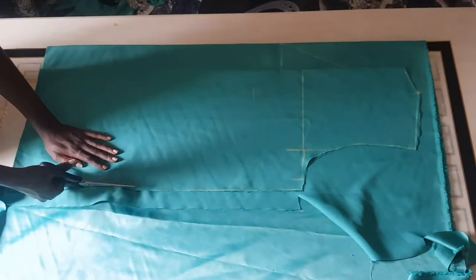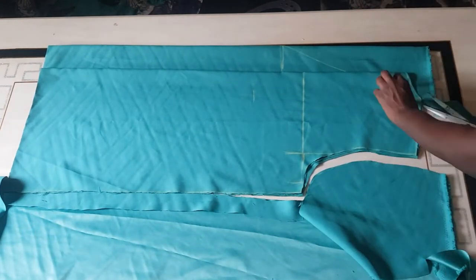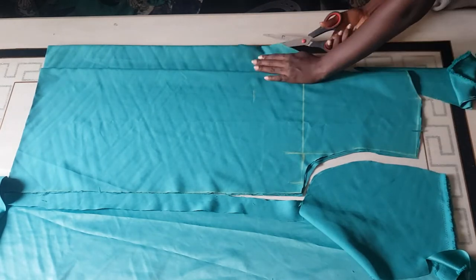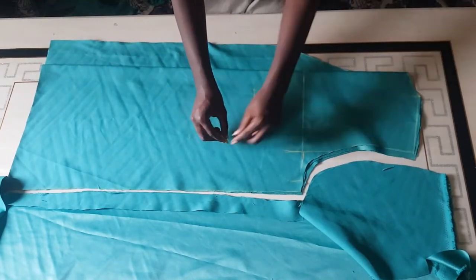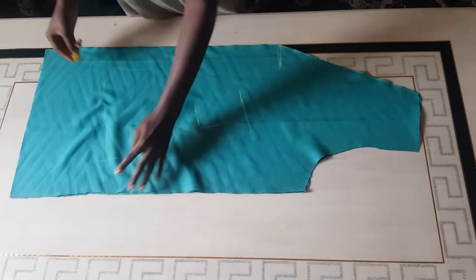After doing this, I'm going to cut out the front neckline — just raise the back pattern, then cut it out. I'm going to slash this open — voilà, we have our front and back piece. I'm indicating it by writing it down so you guys understand.